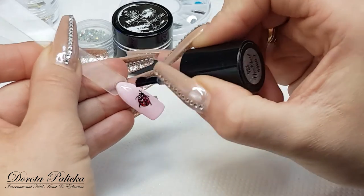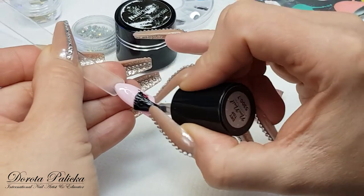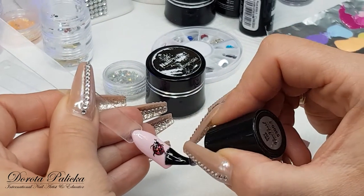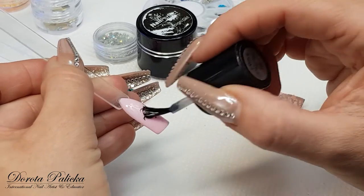I think those types of designs look really nice when we also apply lots of crystals around it, or some caviar beads, and I'm definitely going to do that with mine.